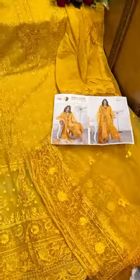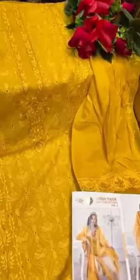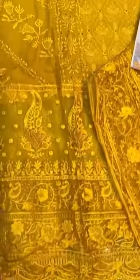It's a nice pretty piece by Shreepabs — very pretty mustard piece all over. Self embroidery, heavy work. As you can see, a beautiful net dupatta. It's a very nice mustard shield piece.